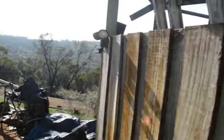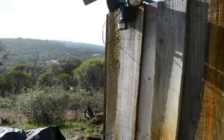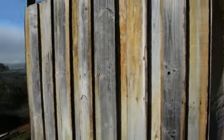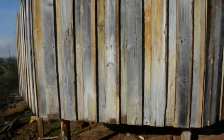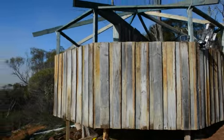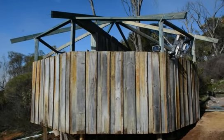Just a bit of a motion sensor spotlight here. So you walk down the path and it activates. So there you go. That's the lot.